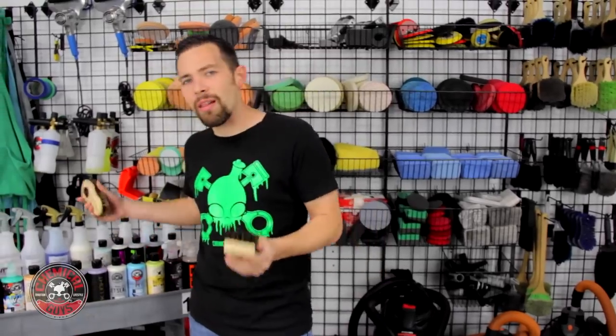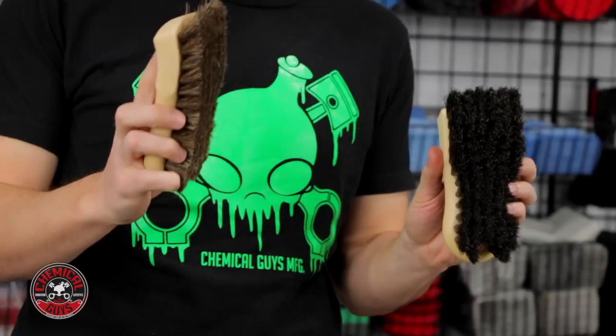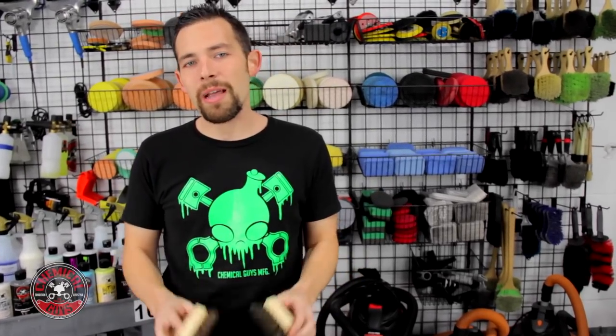Both of these brushes are available right now on our website, ChemicalGuys.com, and they're the perfect way to clean any convertible top or any leather surface. Be sure to pick them up, give them a try, and always remember to have fun, stay clean, and keep on detailing!